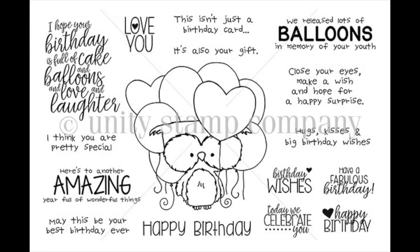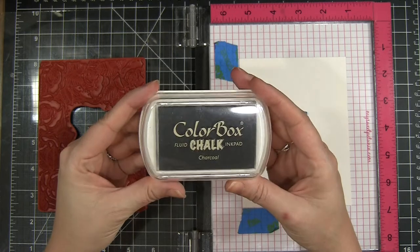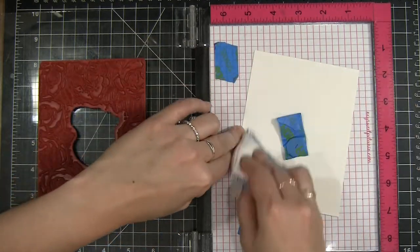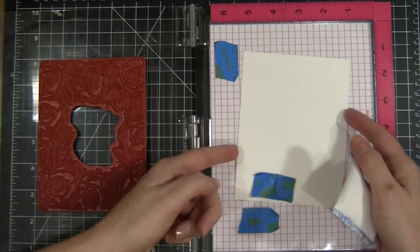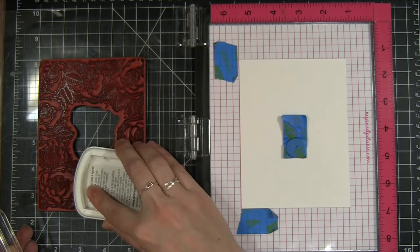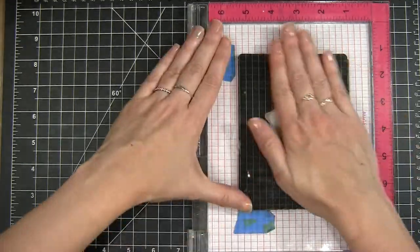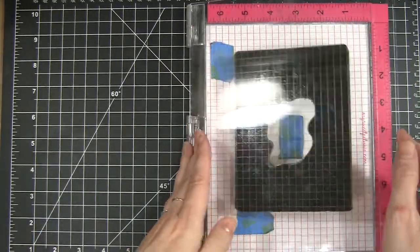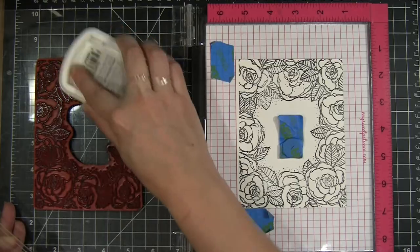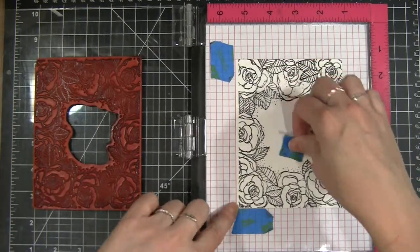Both are by Unity Stamp Company. I'm starting out by stamping my background onto watercolor paper using some Color Box Chalk Ink in Charcoal. I'm prepping the watercolor paper with an embossing buddy — a powder tool to help prevent stray embossing powder — since I'll be embossing this later. I'm inking up the stamp and pressing it down into some Canson XL watercolor paper, and my Misti makes it easy to repeat-stamp for a nice solid impression.